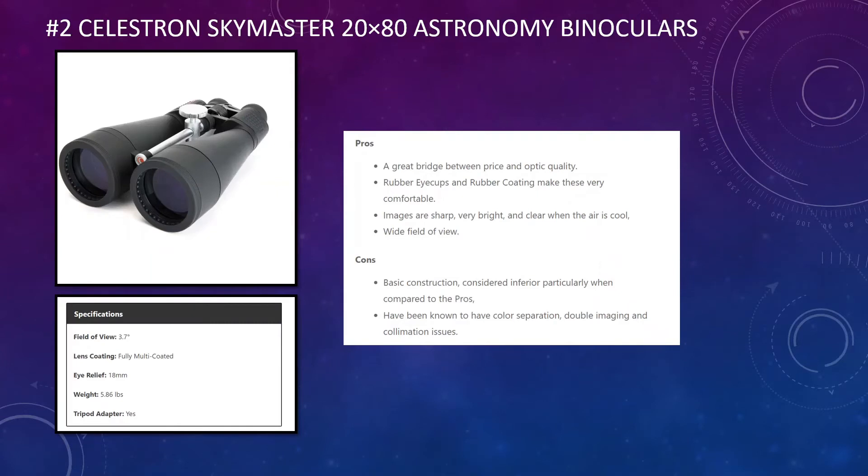In second place, we have the Celestron Skymaster 20 by 80 — the standard version. These offer a higher field of view than the Orion, so you will see more of the sky at any one time, though with slightly less magnification emphasis. They also have fully multi-coated lenses and an 18mm eye relief, slightly higher than the Orion. However, at 5.86 pounds they are considerably heavier, so you are more likely to need a tripod for extended use.